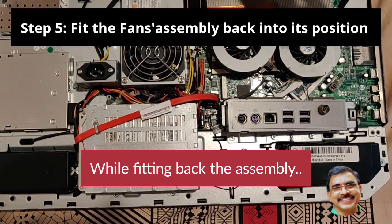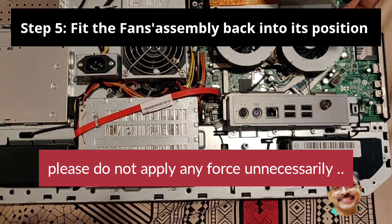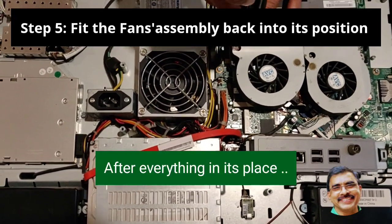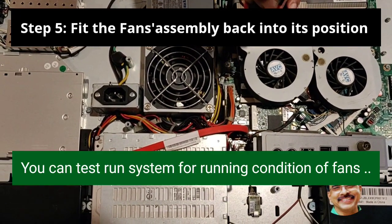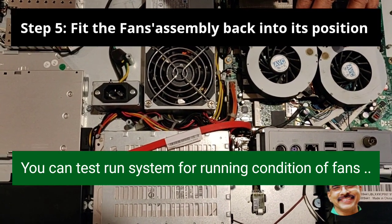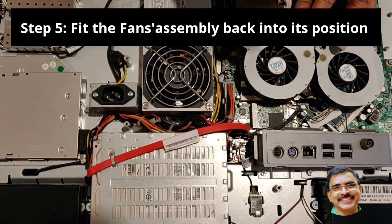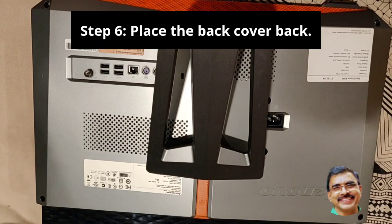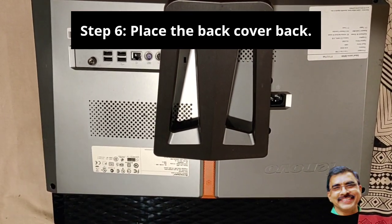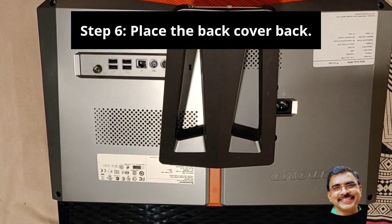Please do not apply any unnecessary force while fitting the assembly back, as that may cause damage to the motherboard. After ensuring everything is in its place, you can test-run the system before fixing the back cover. Ensure that booting takes place normally with fans running when the power is switched on. After everything is confirmed normal, you can place the back cover back.